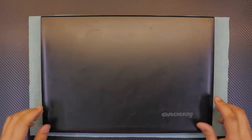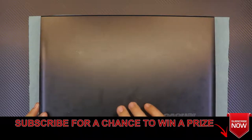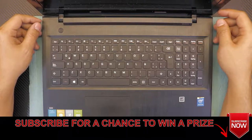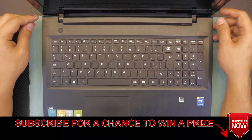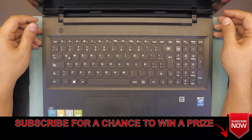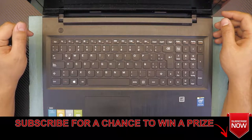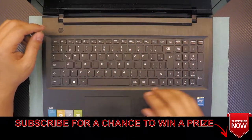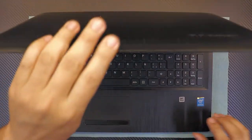Hello everyone, today I'm going to show you how to disassemble your Lenovo G50 laptop, how to take it apart, repaste the heat sink, and there's also a surprise once we get to the heat sink side. In the process, you'll be able to replace your keyboard, hard drive, RAM, and CD-ROM. Let's get into it.